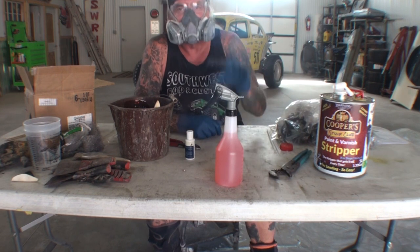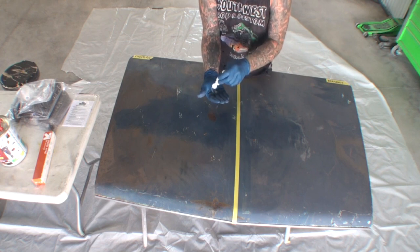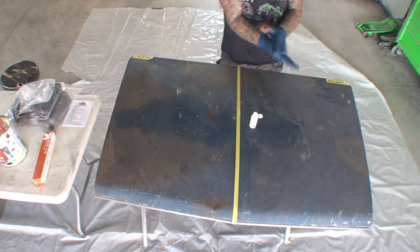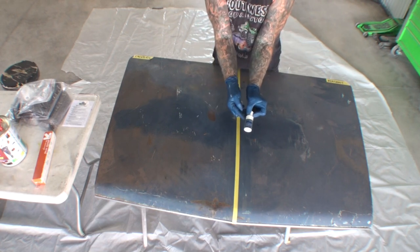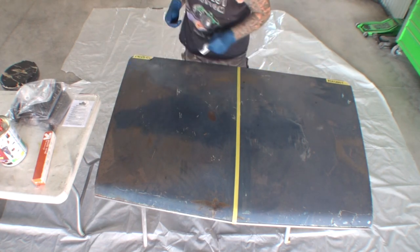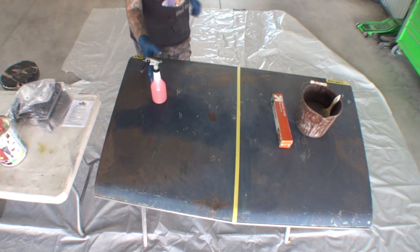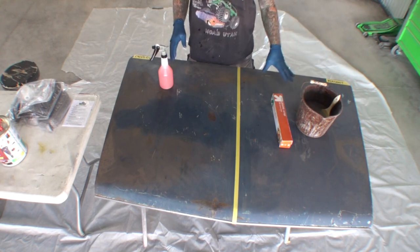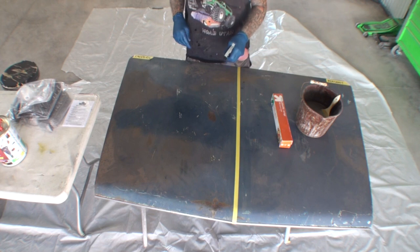Let's apply both to the deck lid and see which one's going to work. Just for the fun of it, we're going to go ahead and put a little Skin Guard on our arms to see if it actually works. This is Cooper's Skin Guard. I've got my respirator on — the smell in here is atrocious. We're going to spray a coat of Coopers first. I was told to spray it on in layers, not to put a thick coat on, so let's set up our spray bottle.